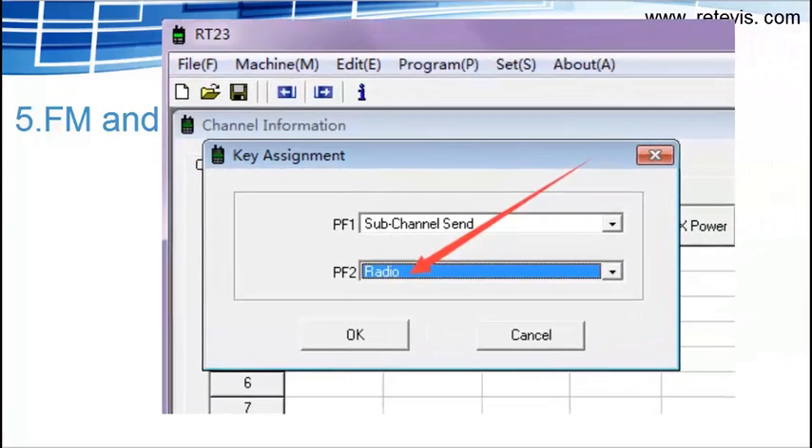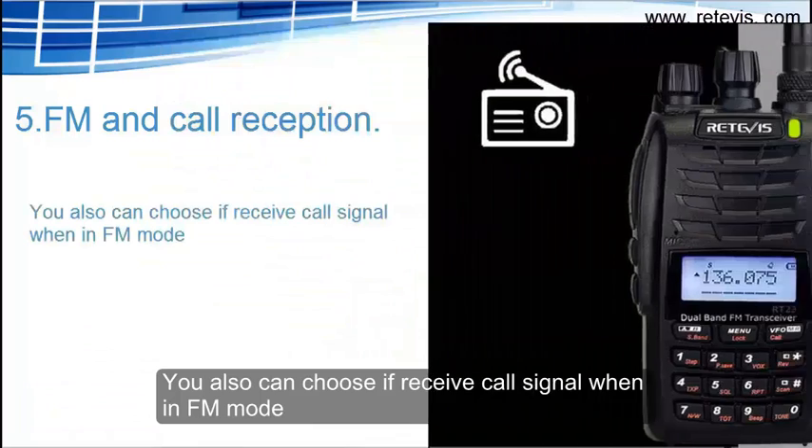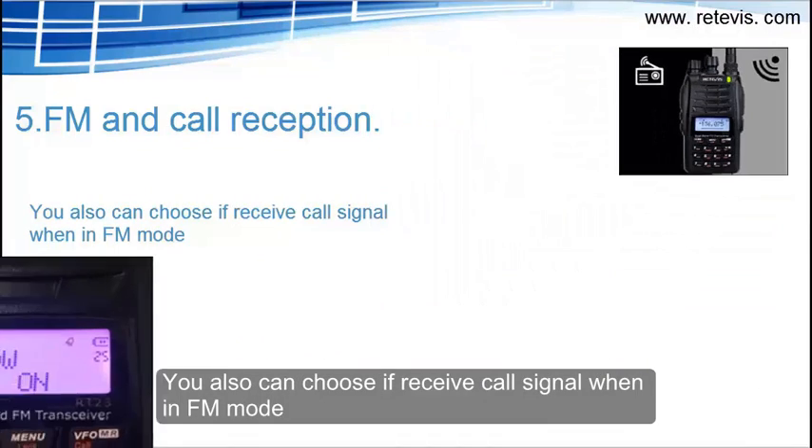Feature 5: FM and call reception. You can also choose whether to receive a call signal when in FM mode.